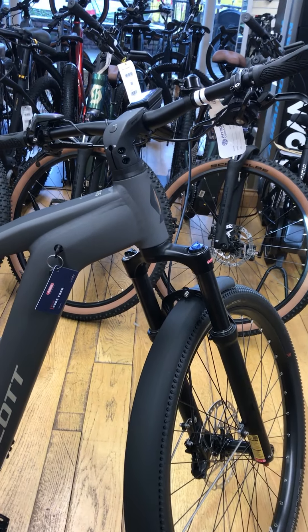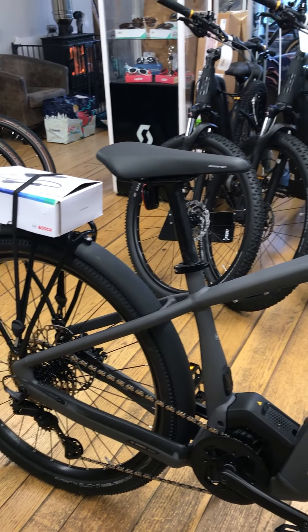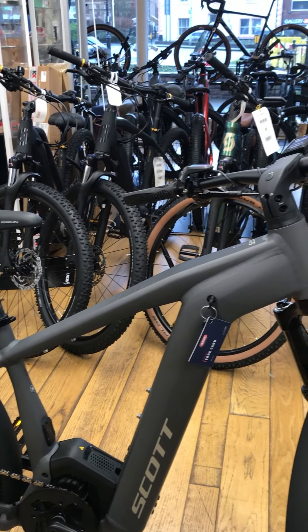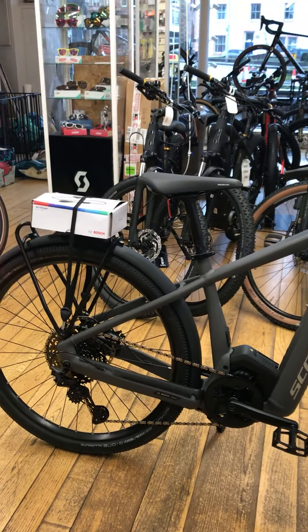This bike comes in at £4,150. If you're interested in a test ride or sizing, let us know. And with all our bikes, this will come with the first free service at 150 miles. Thank you very much.